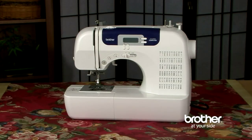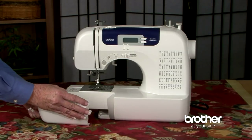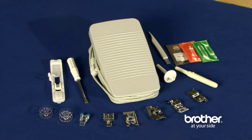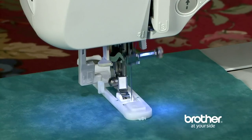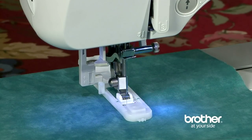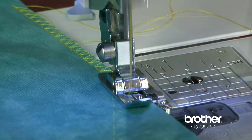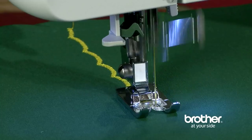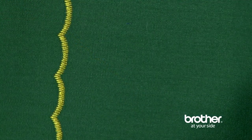One of the best features of this machine is the full set of accessories you get, which all stow away neatly in the built-in storage compartment. The included feet include a buttonhole foot, used to create the seven styles of built-in buttonholes. An overcasting foot, which is perfect for creating a flat, professional-looking finished edge and prevents raveling. A monogramming foot partners well with many of the built-in decorative stitches in the CS6000i.